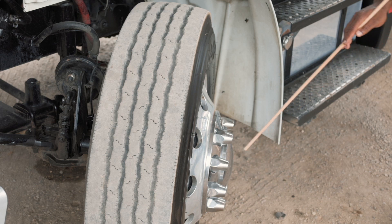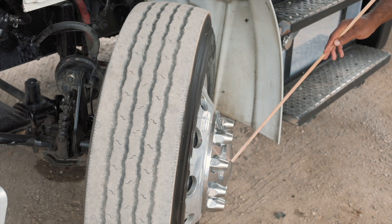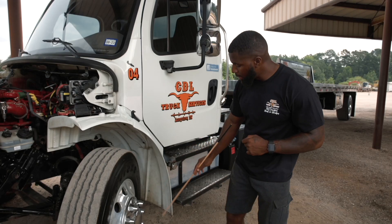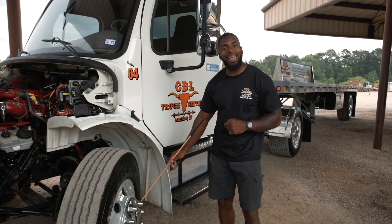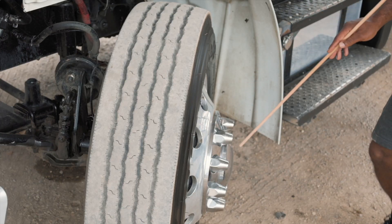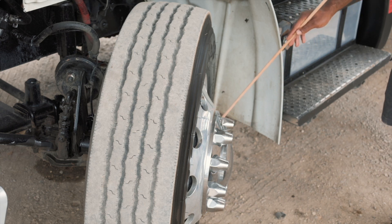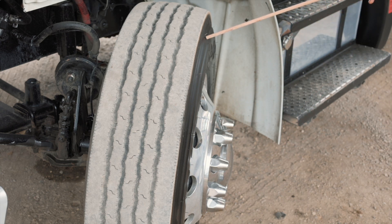Behind my cap I have my hub seal. It is securely mounted, not cracked or broken, and the nuts and bolts are present and tight. It is not leaking and it is filled to the proper level. Then I have my valve stem and cap. It is securely mounted, not cracked or broken, the nut is present and tight, and it is not leaking. This is where I would check my tire pressure with a tire pressure gauge to ensure I have at least 100 PSI.